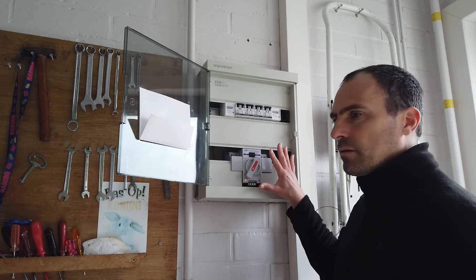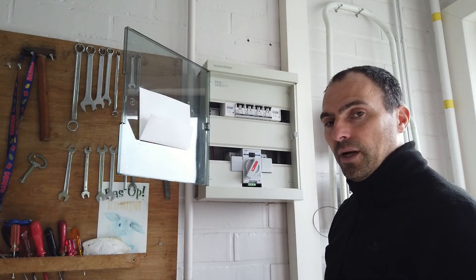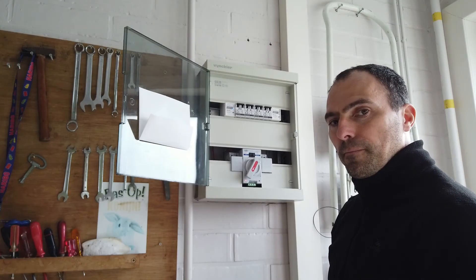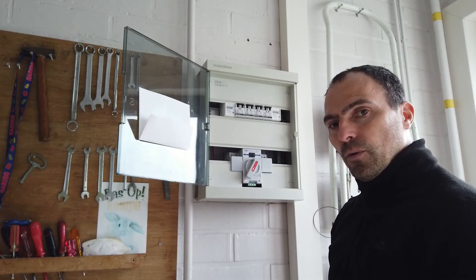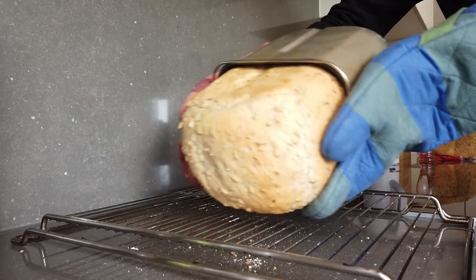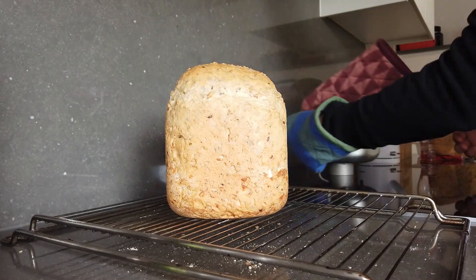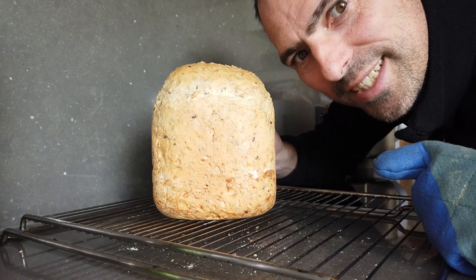There will be a specific video about the automatic transfer switch. Unfortunately I can't demonstrate the switchover right now as I'm baking bread. That concludes the whole powerwall tour — hope you really liked it. If you have questions, use the comments below and I'll be happy to help. Have a nice day — this was Frankie for easypowerwall.com, bye bye. Looks tasty, doesn't it?